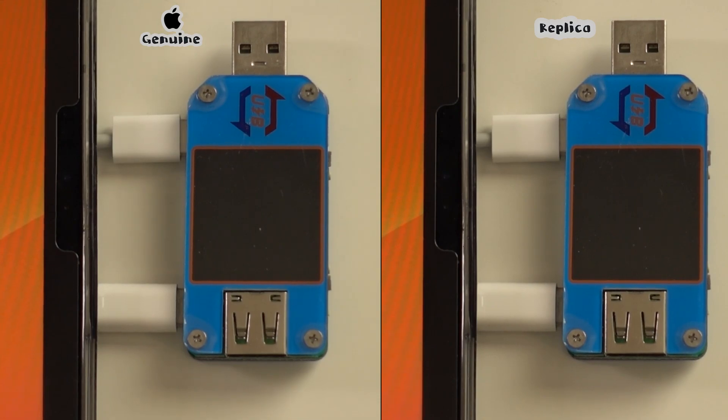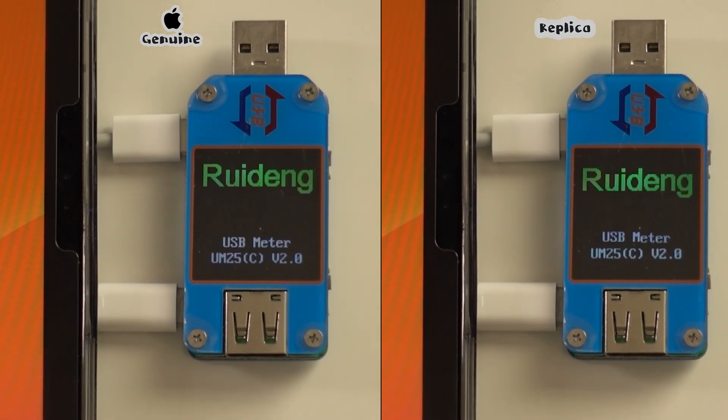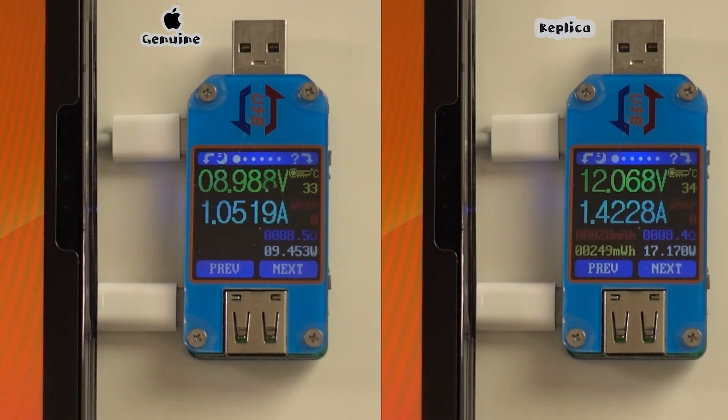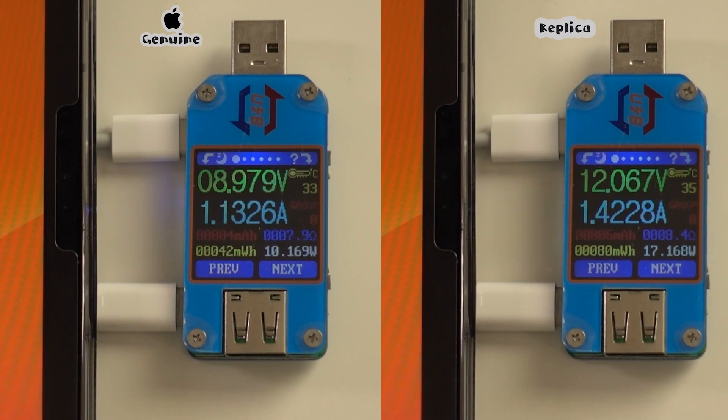Finally, let's have a quick look at the charging speed. The original charger that comes with the iPad Pro started charging at a lower amp of around 1 and increased to 2.1 amp later, while the replica continuously charges the iPad at 1.4 amp. There is another difference: the original one is charging at 9V while the replica is charging at 12V.